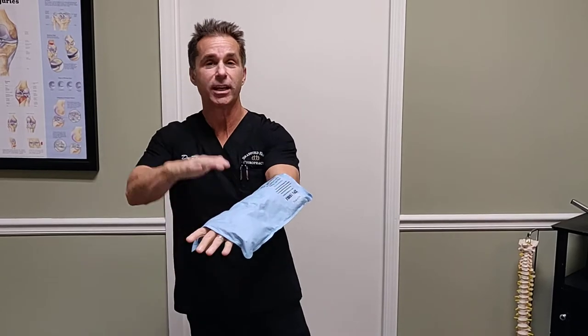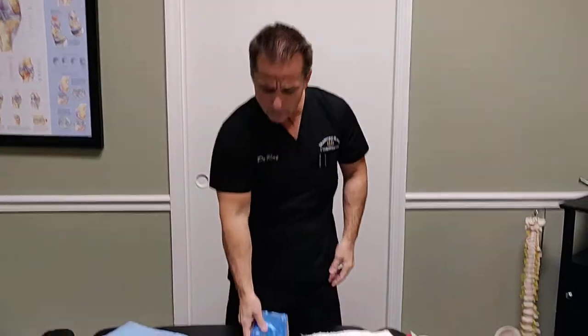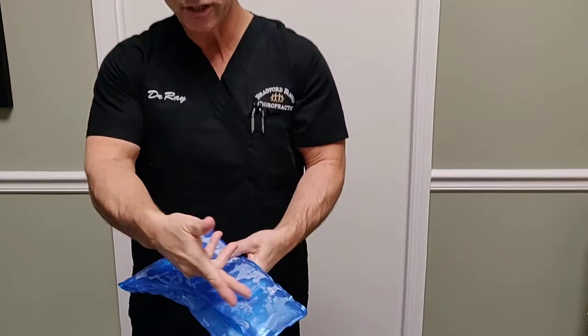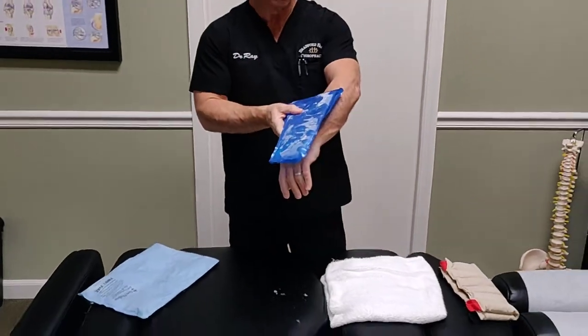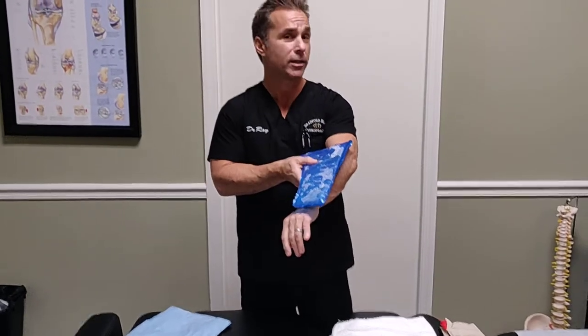I put this right on the skin and it's not really going to be painful. We're going to compare that to more of what I'll call an obnoxious ice pack — and you can actually see the frost that's built on here from my freezer. This is a hard plastic and it is going to become very uncomfortable, very downright painful, and possibly dangerous to the skin if we apply it directly to the skin.